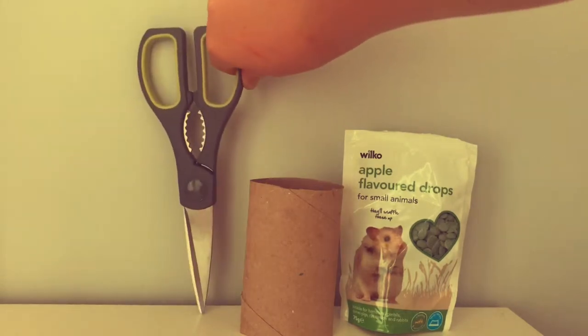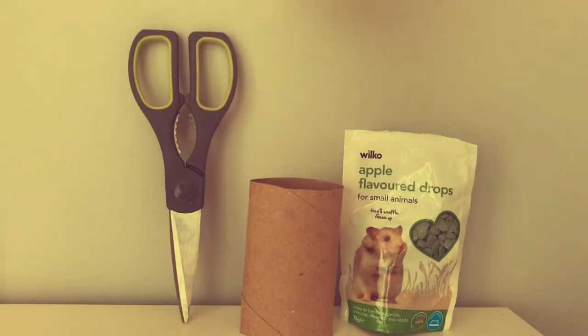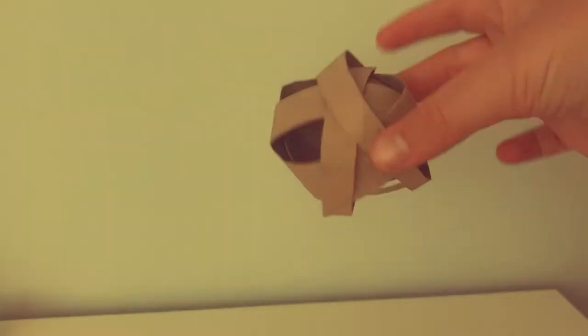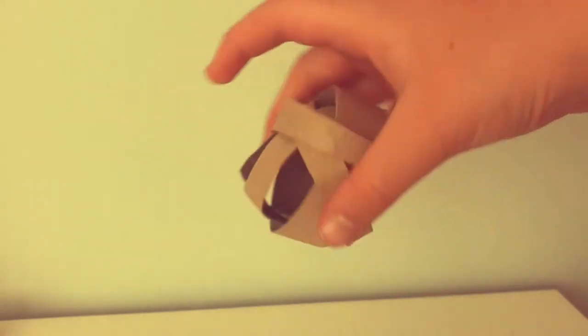Let's get straight into the video. Cut your toilet roll into six strips — this is what it should look like, six individual strands. Now we're going to make a little puzzle ball. You just slot the cardboard pieces in together; it creates your ball. Make sure it's all sealed in together so it stays.